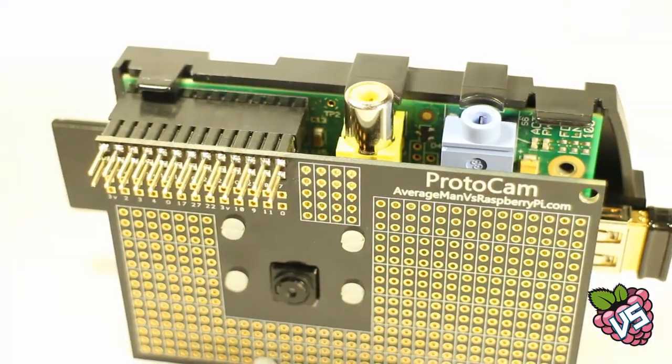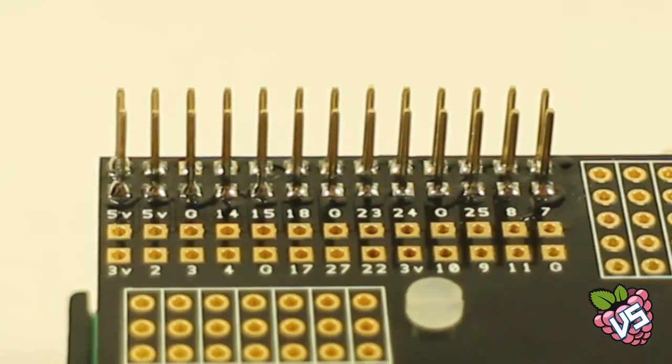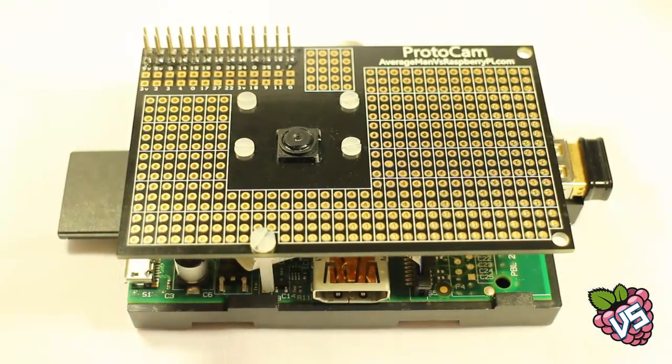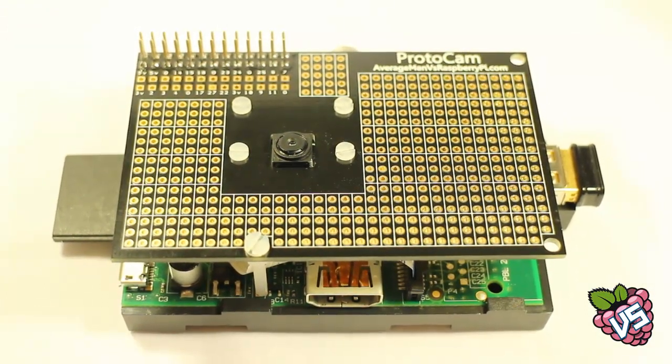The GPIO is broken out to an identical section, making it easy to interface with the Raspberry Pi. The prototyping area is set in lanes to make it really easy to add components. We've made the PCB a deep black shade to complement the Raspberry Pi module, further complemented by the gold finish plating.